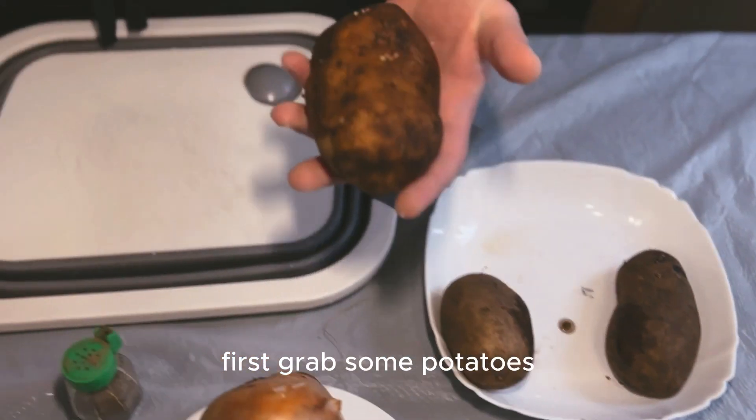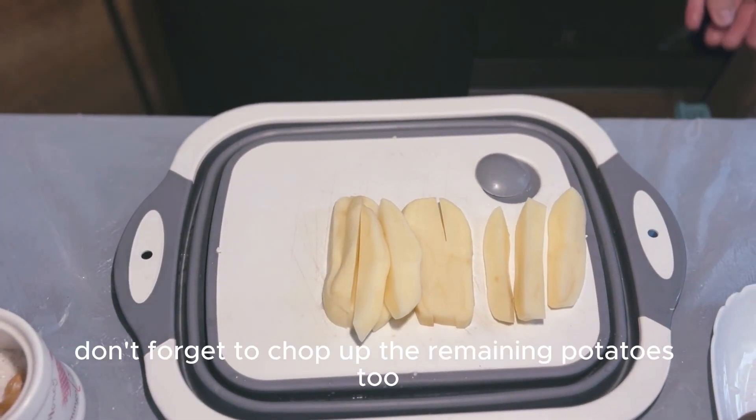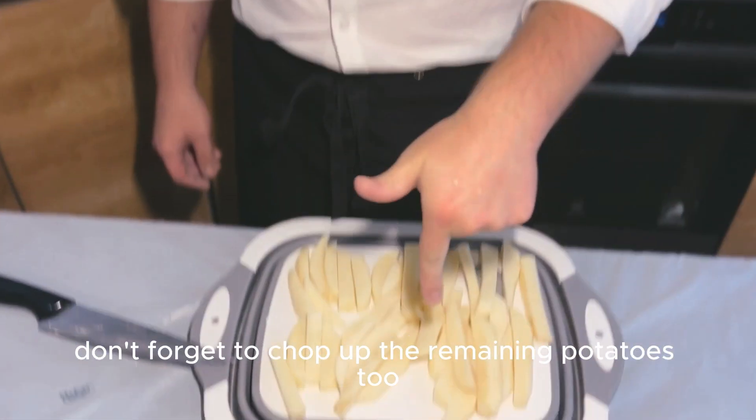First, grab some potatoes, peel them and slice them into thin, even pieces. Don't forget to chop up the remaining potatoes too.